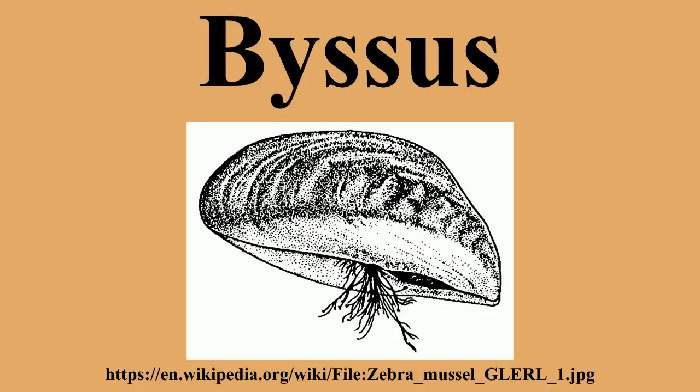Byssus often refers to the long, fine, silky threads secreted by the large Mediterranean pen shell, Pinna nobilis. The byssus threads from this Pinna species can be up to 6 cm in length and have historically been made into cloth.